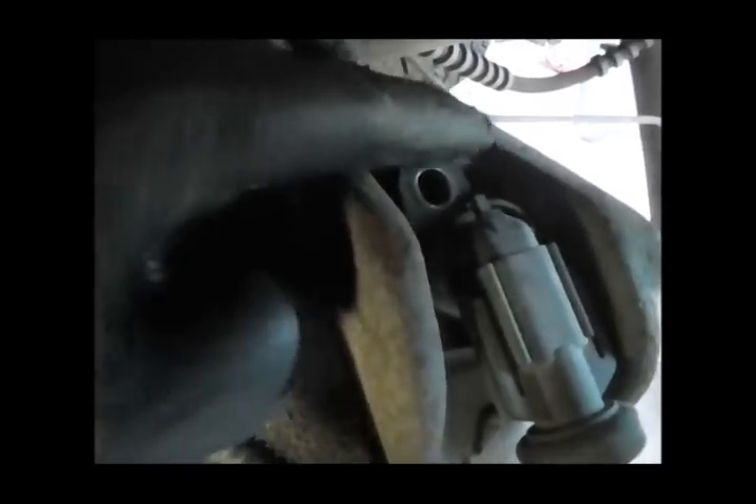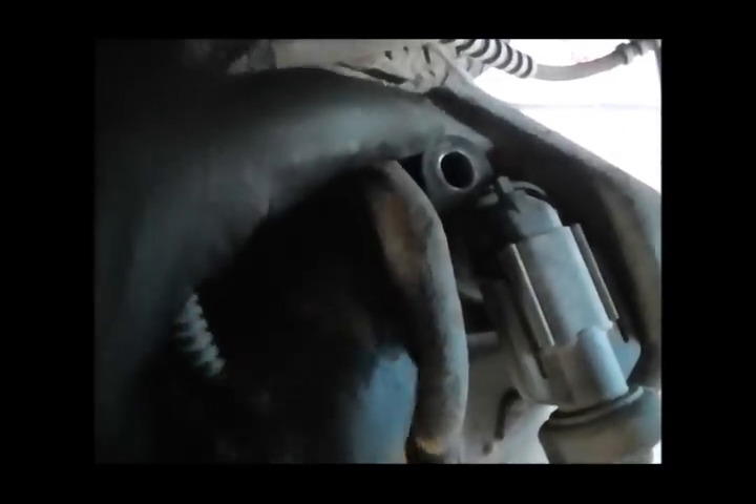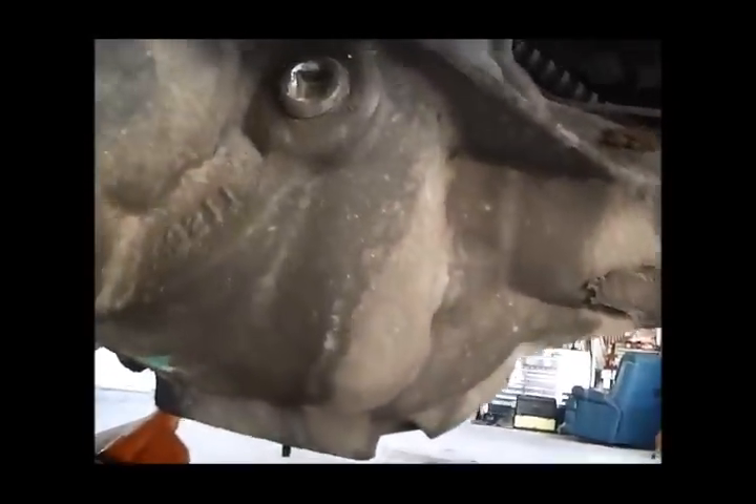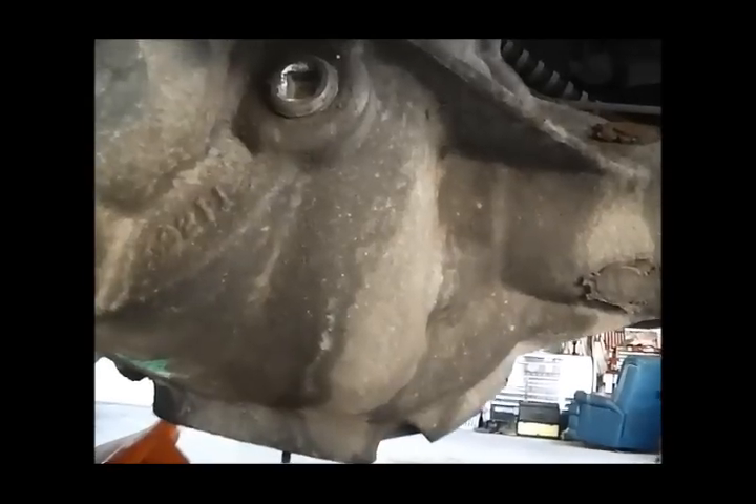So this is the retaining bolt I just took out. Once you get that out, you're going to want to loosen this sideways. If it's got a bunch of dirt in this area, you're going to want to pressure wash that first because you don't want it getting in the differential. Once you loosen that, that's going to free up the O-ring. At that point, you're just going to want to lightly pull up on it and it should go.